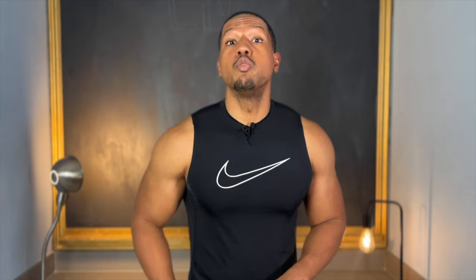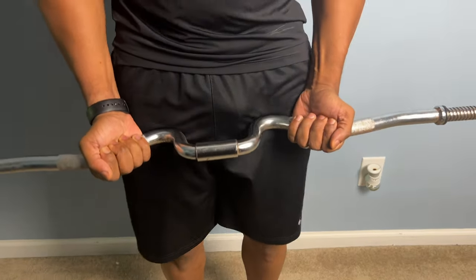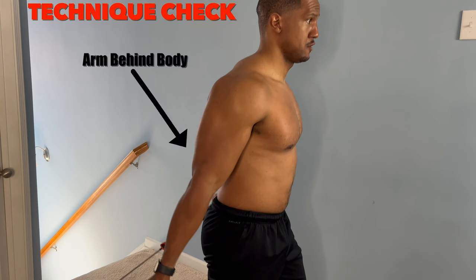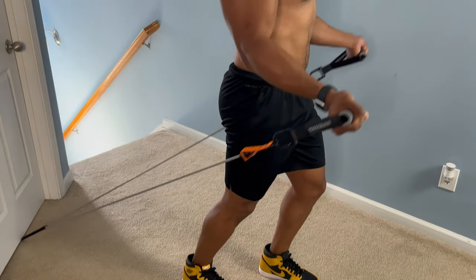Reason number two: resistance bands develop a better stretch. What develops a muscle is a contraction and a stretch — maximize those two and you'll get better results faster. With a barbell bicep curl, the bar prevents your arms from going behind the bottom, limiting the stretch. With resistance bands, you can go behind the body, getting an even further stretch. When you combine that full stretch with a tight contraction, you get better muscle development.